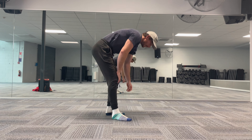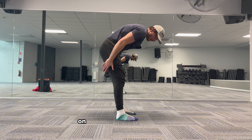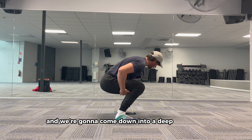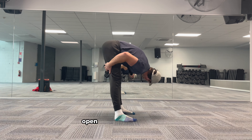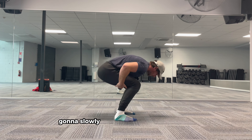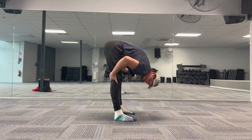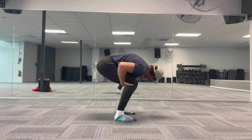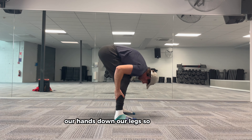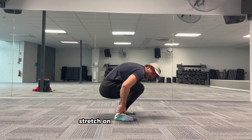So let's do some focus on opening those hamstrings. I'm going to start by standing up. We're going to put our hands on our thighs very comfortably and we're going to come down into a deep squat and open through the hamstring. As we do this, we're going to slowly become more and more open, and as we become more and more open, we're going to slide our hands down our legs so we get a nice stretch on the hamstring.